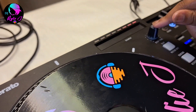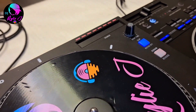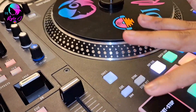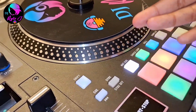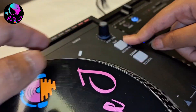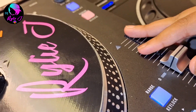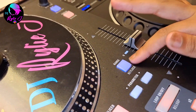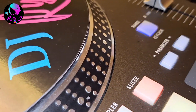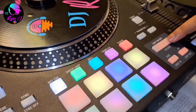We have stop time and slip. Stop time means when you put it on minus it stops quickly, but if you put it in the middle the track will slow down gradually before stopping. Slip and reverse are right here. We have a nice tempo slider with a range — this one only has eight, sixteen, and fifty percent. We also have power and parameter controls for the scratch bank and samples.